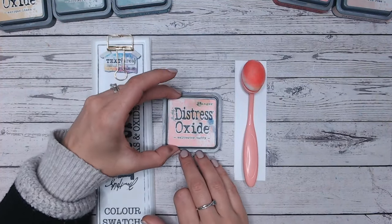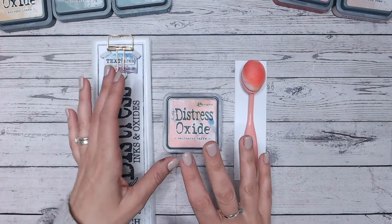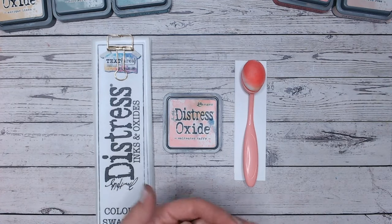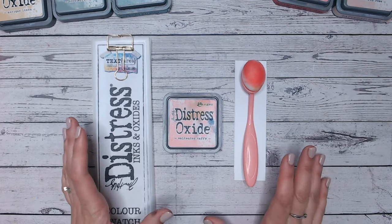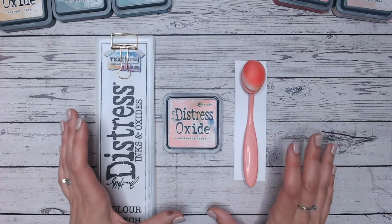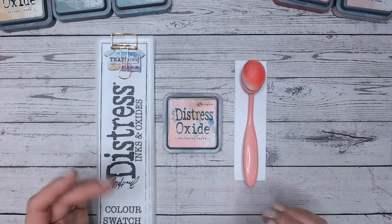Today we're going to be taking a look at Saltwater Taffy, one of the Distress Oxide colours. This is a video series where we're looking at all the different Distress Oxides in alphabetical order. There are 71 at the moment, so lots to get through. We are already into the S's, so we really are thundering through these. Hopefully you've learned lots of combinations and tips and techniques for your Distress Oxide and ink blending. Everything I'm using in the video today is linked down below.